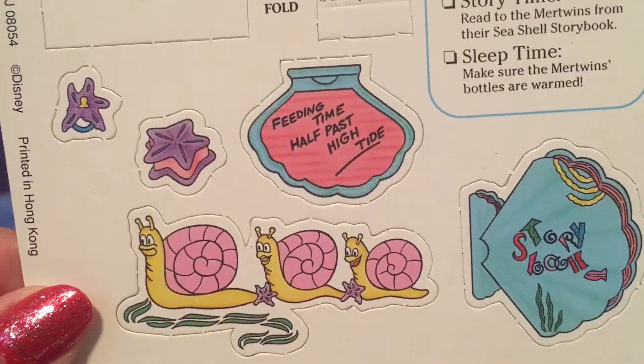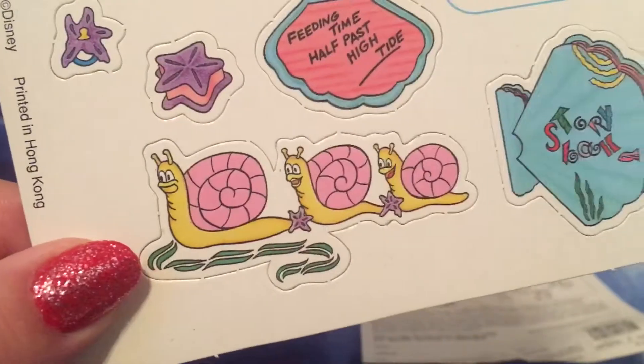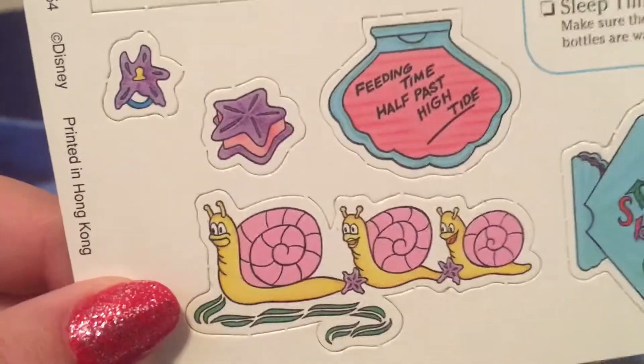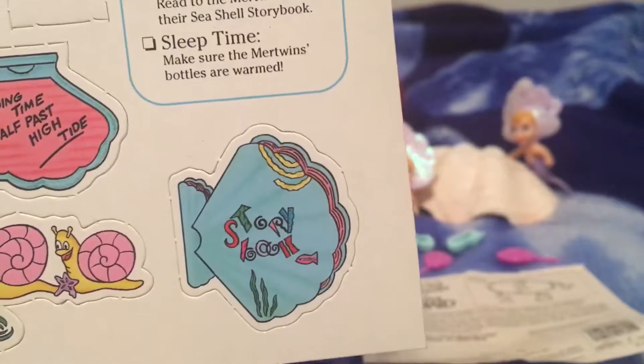Feeding time, half past high tide. We have a pulling toy — the mer twins pull toy — and a storybook.